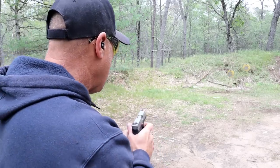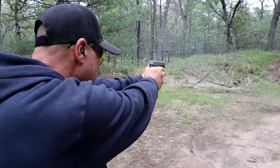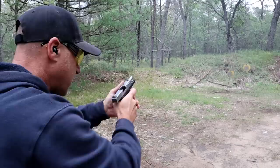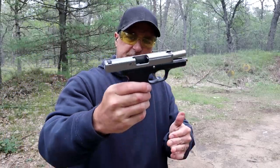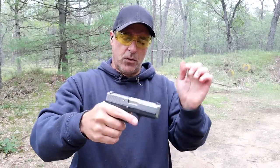Let me take a few shots here and we'll check it out. Very light recoil too. Love that double action pull — that is so smooth.